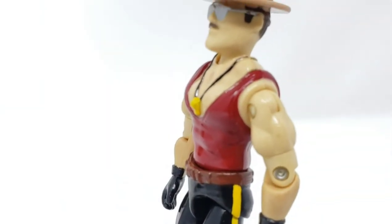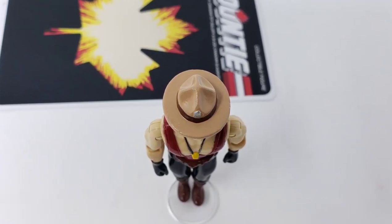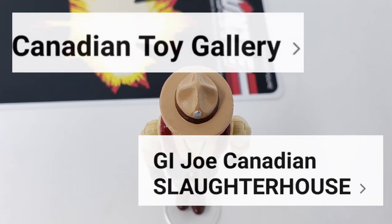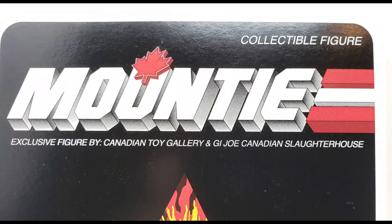I managed to get the figures released during the middle of 2020 on two of our Canadian Facebook pages, namely the Canadian Toy Gallery and our GI Joe Canadian Slaughterhouse. If you are a toy collector living in Canada or you are from Canada, definitely check out these two Facebook sites. Unfortunately, these particular figures are sold out, but we'd love to branch out and talk to more of our Canadian collector comrades regardless.